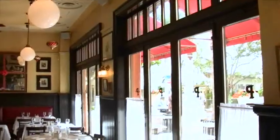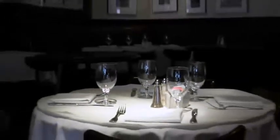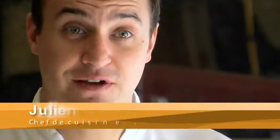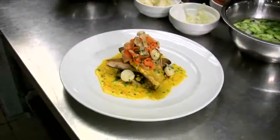Welcome to Pistache, downtown West Palm Beach French Bistro. My name is Chef Julien Gommard and I'm going to prepare a pan-roasted Pampano with a corn, shiitake and leek ragout and a saffron beurre blanc.